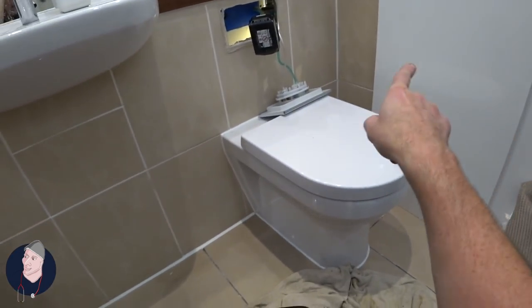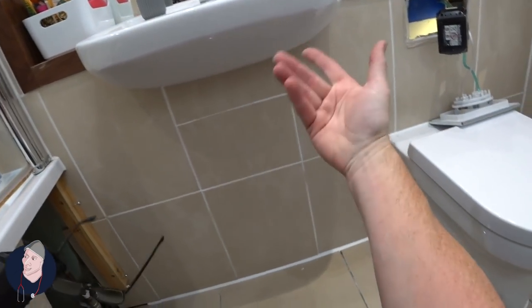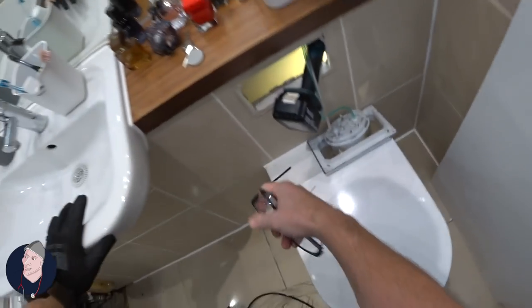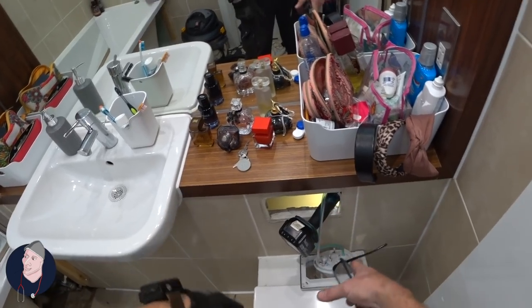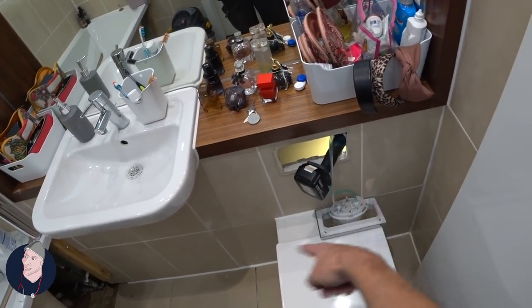Somehow it's moving from there all the way around there. My initial idea was to cut a hole there because this has got a trap underneath it and it could be anything from behind there. It still could be, but in this case I'm going to cut that tile out. There's no point taking the toilet now because I still need to reinstate it, so I'm going to cut that tile.